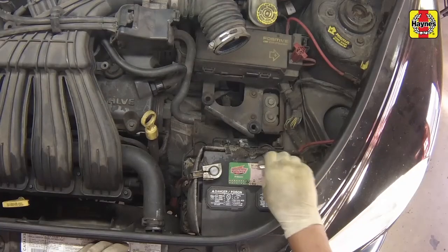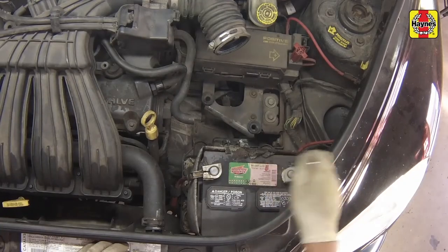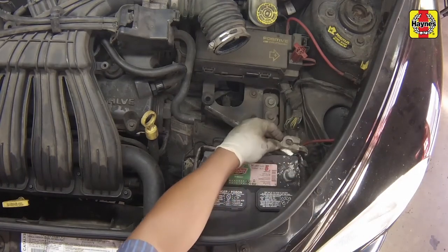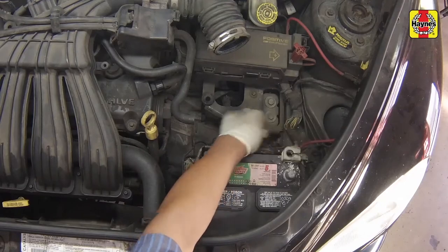Loosen the cable nut from the battery negative terminal, then disconnect the negative battery cable. Secure the cable aside to prevent accidental reconnection.